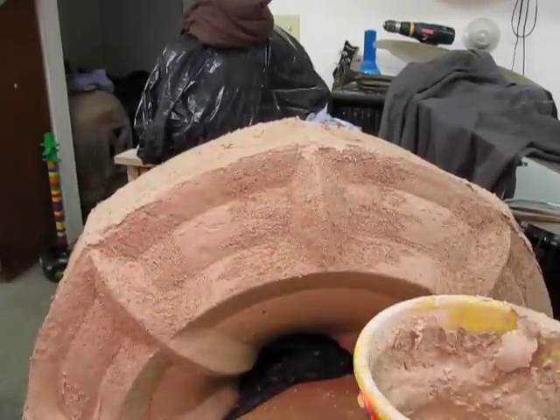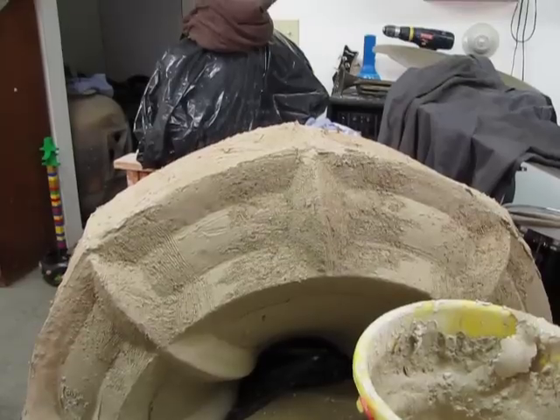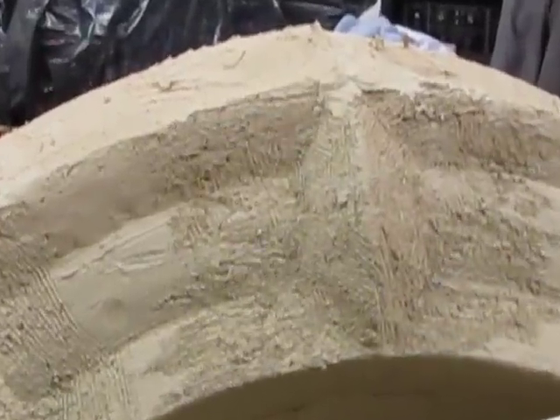Hi, I'm rounding corners on one of my structures this evening. It's important to score the area — you can see the structure area right here. I'm rounding it and making it more organic.